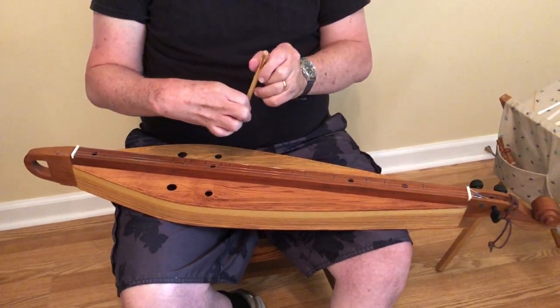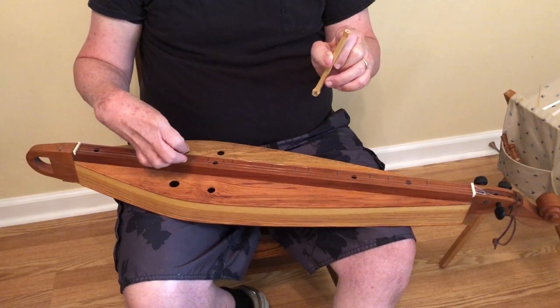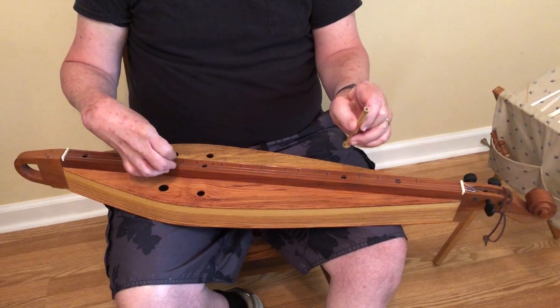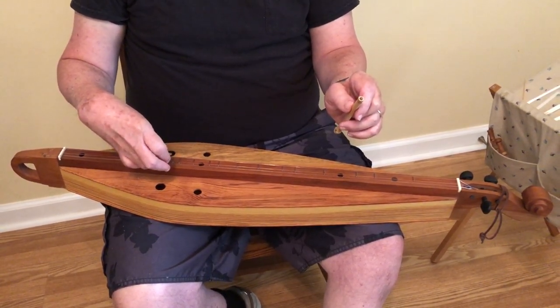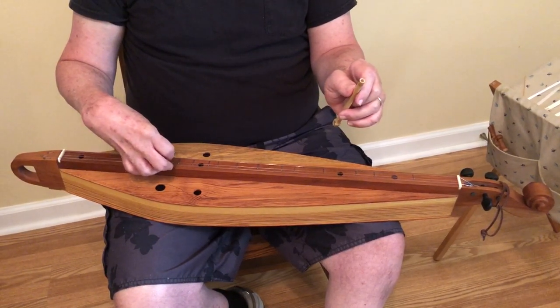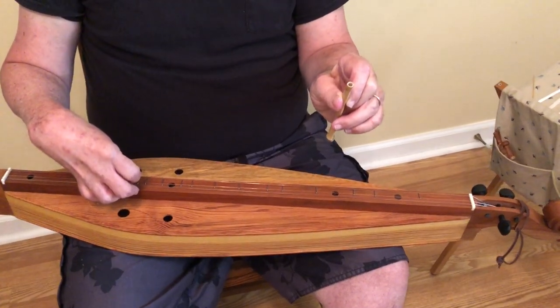I'm using a noter made from a river cane that Bobby Ratliff sent me. It works really well because I have been using wooden noters and they make a lot of sliding sounds when you're using them. Some people don't like that sound, and the river cane seems to be a little bit quieter.